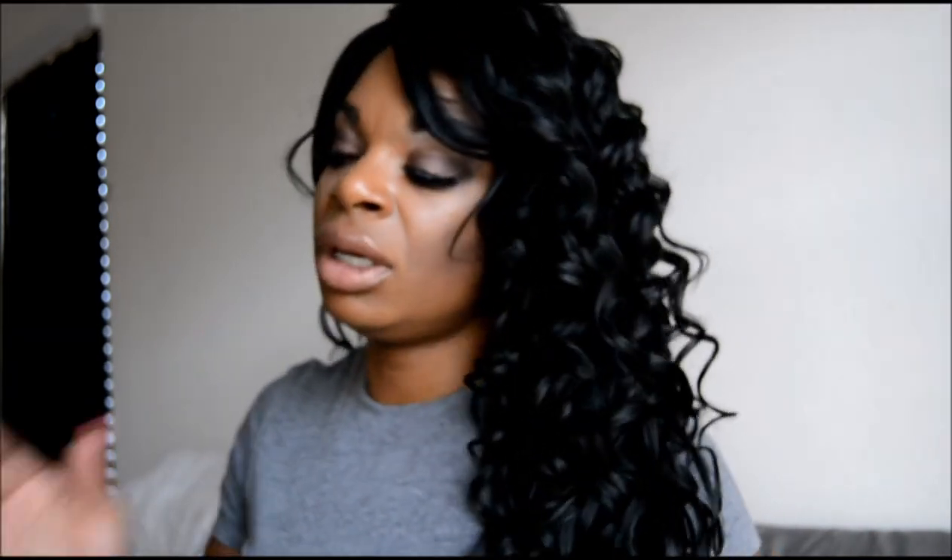I rotate my wigs — I have a curly wig and then a straight one, and I just kind of rotate them so they don't get ratty and old as quick.